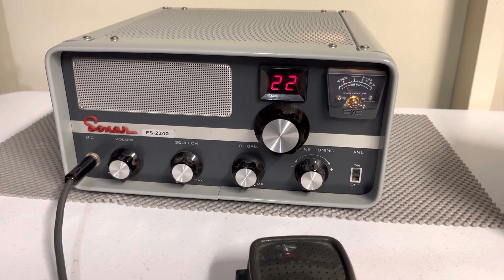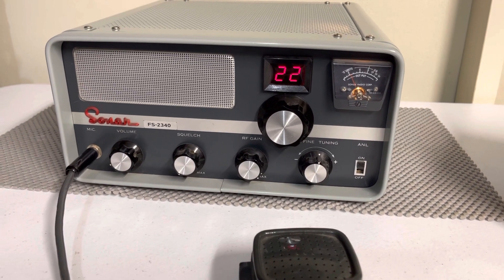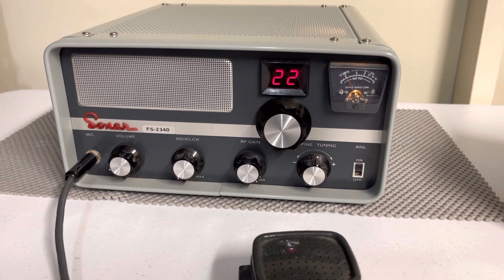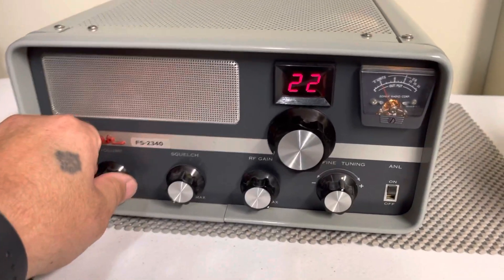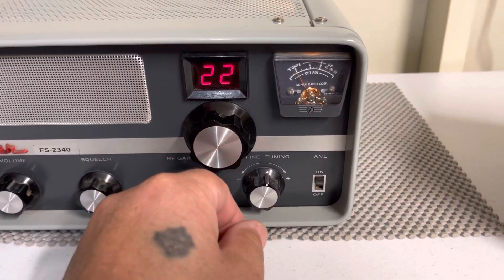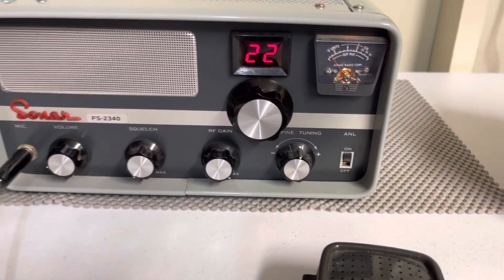Just buy it under the assumption that you probably should have it restored. I'm sure this is probably all original — the electrolytic capacitors and all that stuff that goes bad in time. Right now it's working fine. All the knobs, everything works as it should.